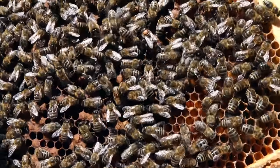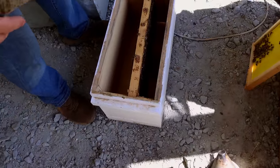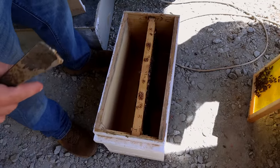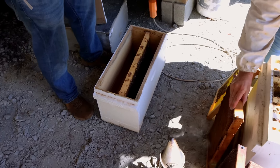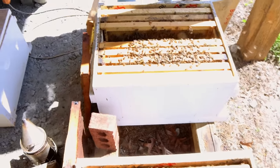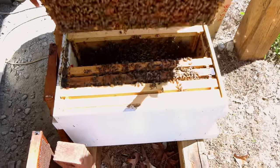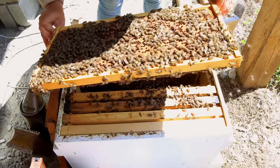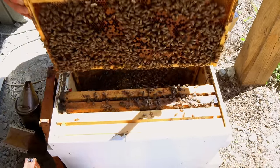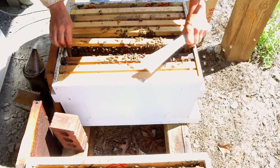Selena has found one breeder queen — very well marked. John has found the other. While we're working these colonies and preparing them, we put the breeder queen on the frame she was found on in a nuke box isolator so she won't get lost. Selena is going to check every frame very carefully for any sign of supersedure cells, swarm cells — whatever — and make sure all the brood looks very healthy. I can see some cells are filling in with nectar, so there's a minor nectar flow at the moment.